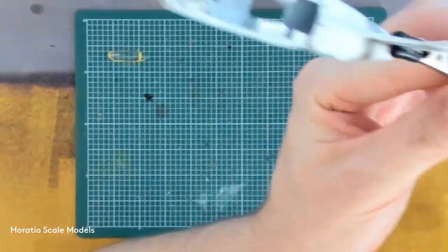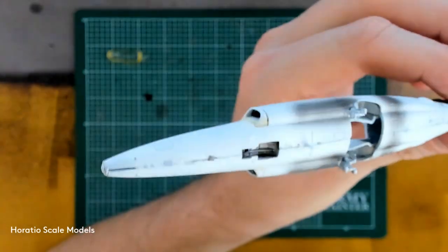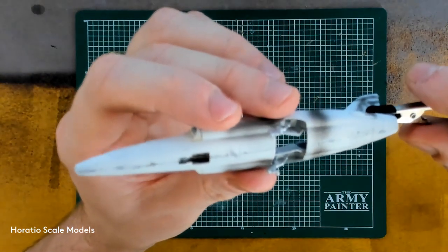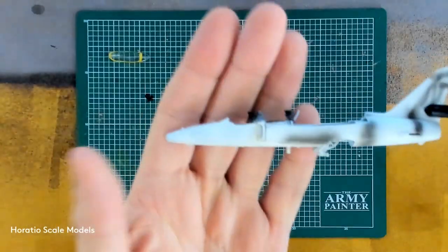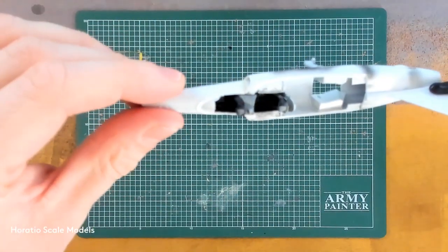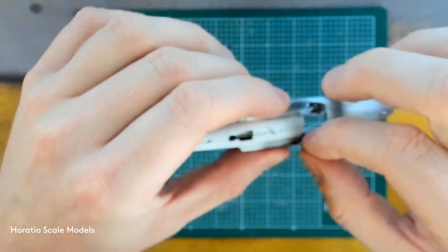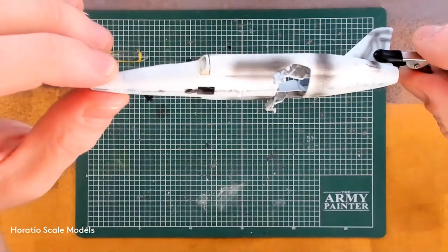The chassis itself has gone together mostly quite nicely. We've got an extensive set of panel lines and seam lines to worry about, so we'll be getting teeny tiny bits of green stuff pushed into that and then give it all a damn good sand. The engine cockpit's all in and we'll be fitting the canopy on top of that.